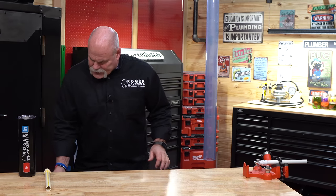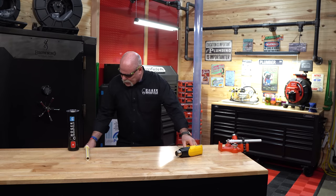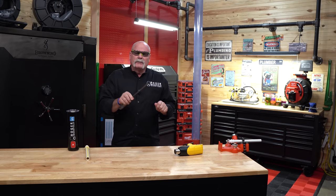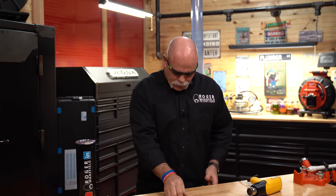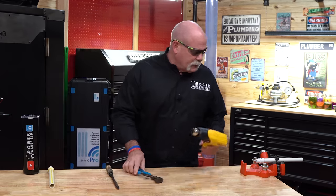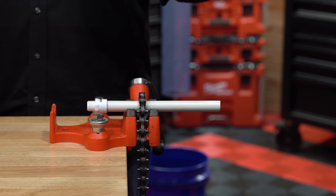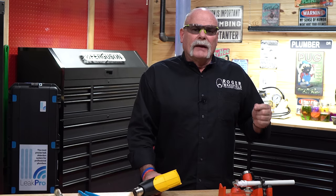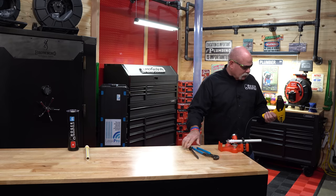I'm going to get my safety glasses out, my heat gun, and a flat blade screwdriver that I'm going to use like an iron if I need to. I'm also going to get my pliers — reason being, if this was copper and I didn't have a copper cap on the job, I could squeeze it down, clean it up, and put a bead of solder on the end of it to seal it shut. I've done it many, many times. Let's see what we can get it to do.